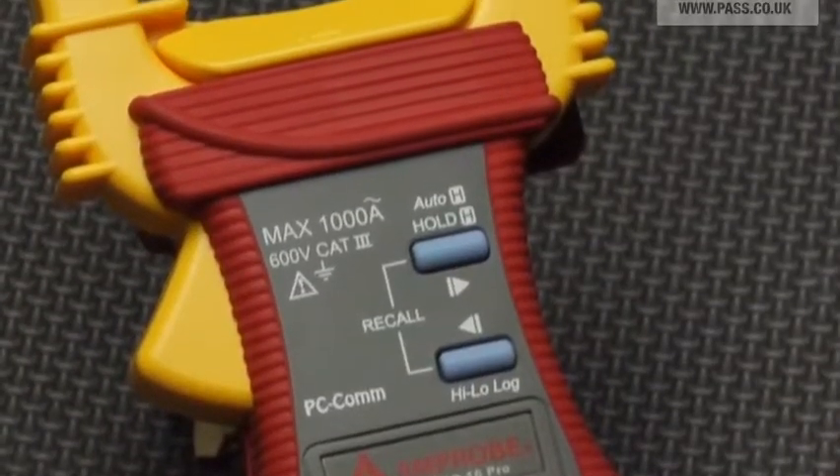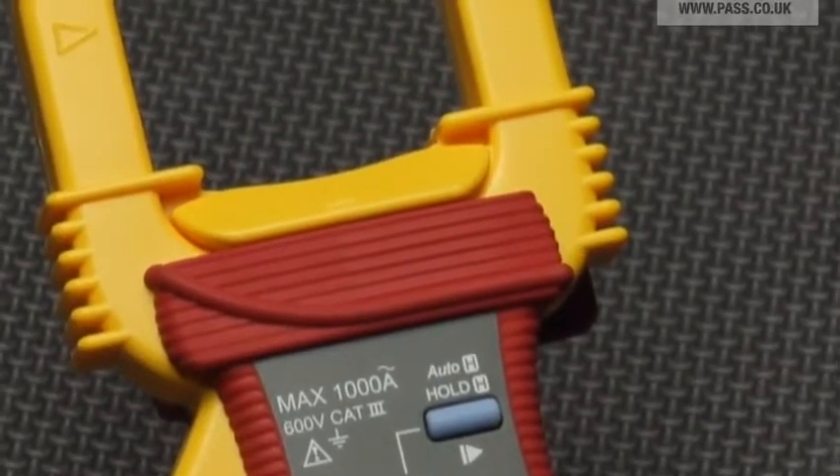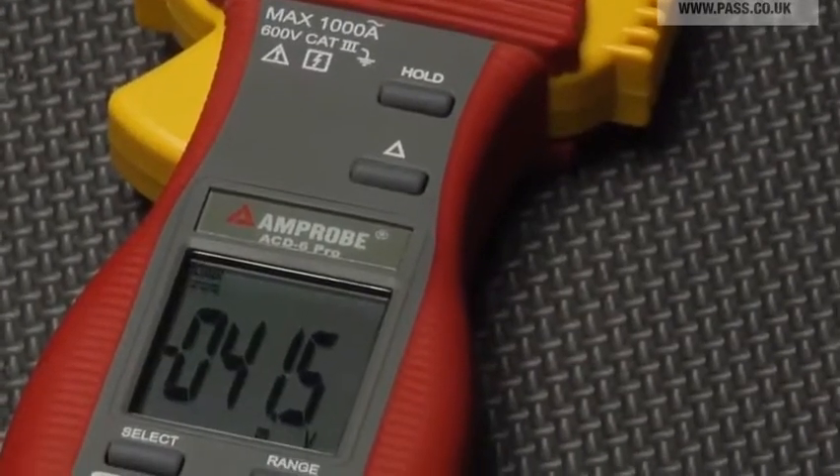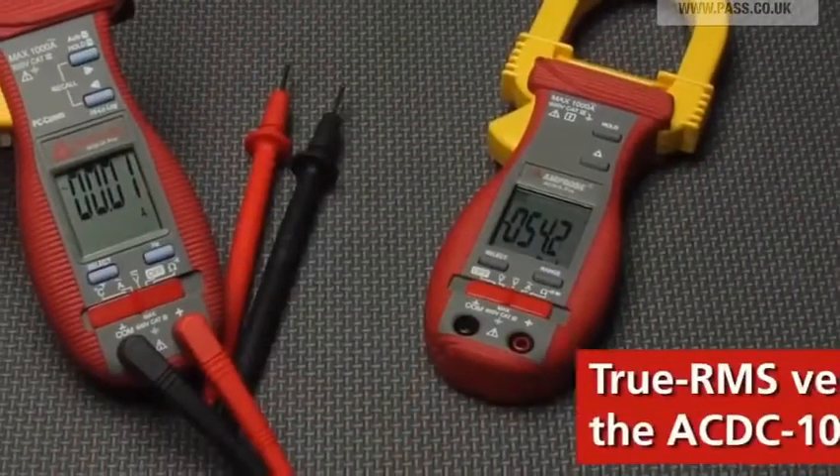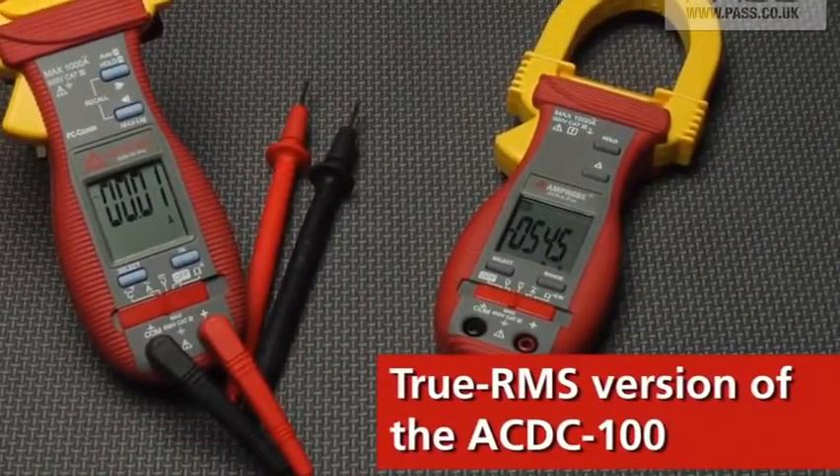Auto and manual ranging, relative zero mode and more — plus it just feels good in your hand. For professionals who rely on performance, check out the True RMS version of the AC-DC-100.